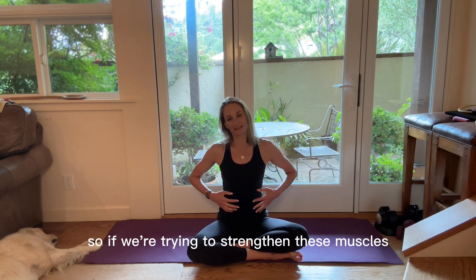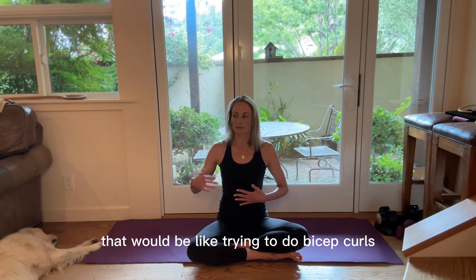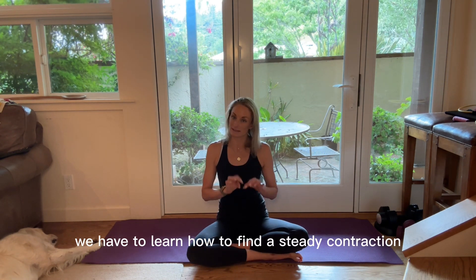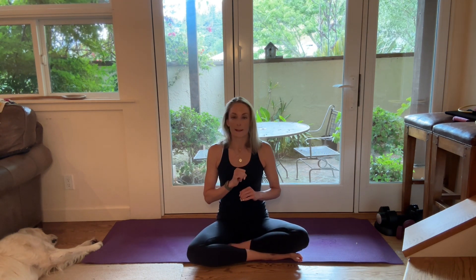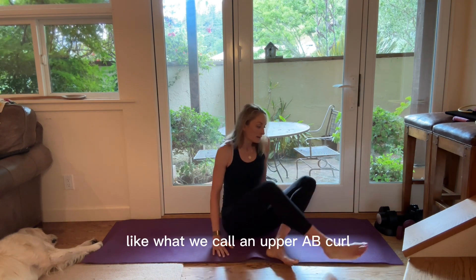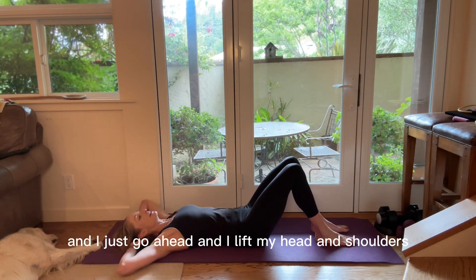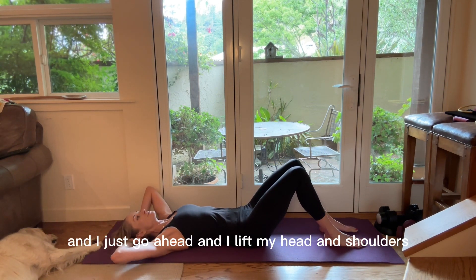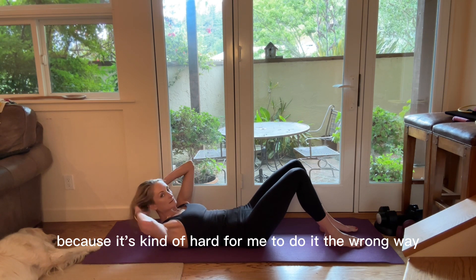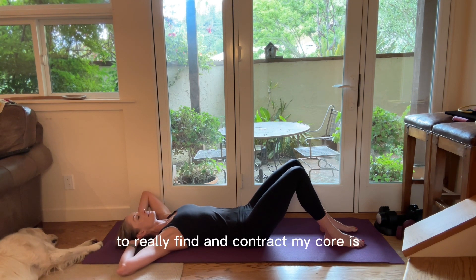So if we're trying to strengthen these muscles, we can't have them constantly going out and in — getting stretched and rebounding. That would be like trying to do bicep curls with your bicep constantly moving. We have to learn how to find a steady contraction. If we leave breath out of the equation, you're just moving. It's totally possible to do an exercise like an upper ab curl and not feel anything. If I don't pay attention to my breath and I just lift my head and shoulders, I'm making the shape of the exercise, but a more powerful way to really find and contract my core is to use my breath.